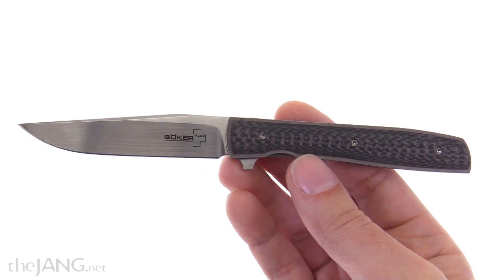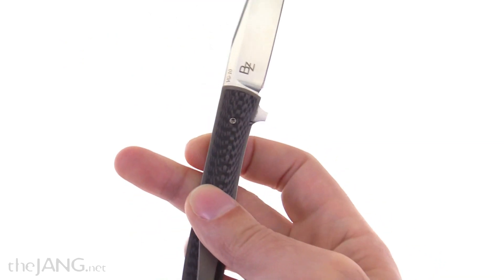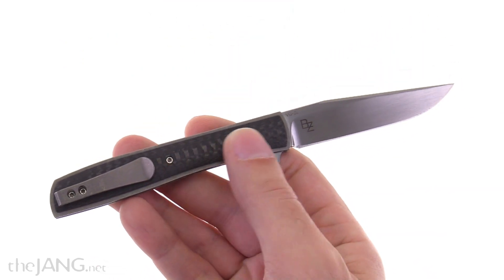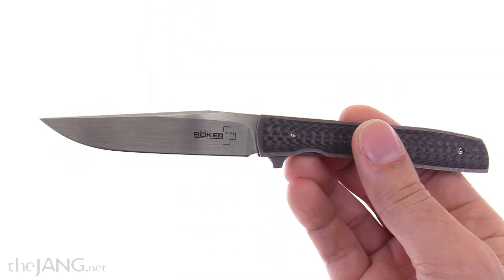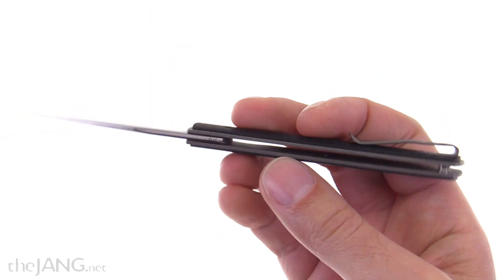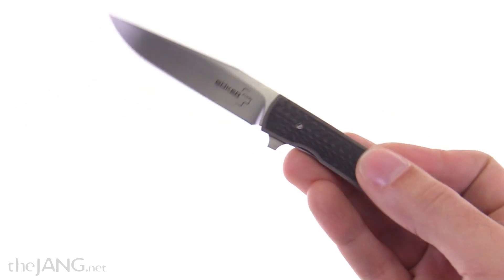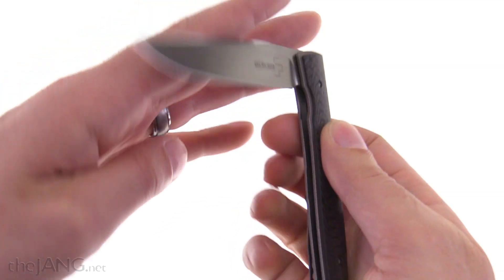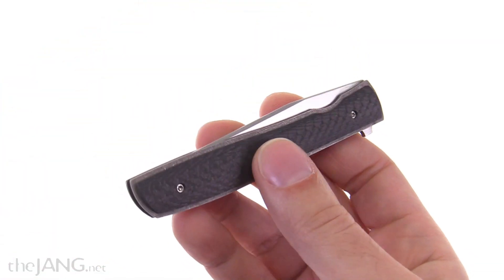This knife costs about $90 with the carbon fiber scales, or about $60 US with wood or G10 scales. It has a 3.5-inch VG10 blade, and the handle is very small — incredibly small for the amount of blade that comes out of it. That's the most striking and defining feature of the knife.